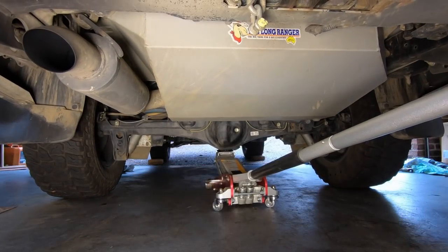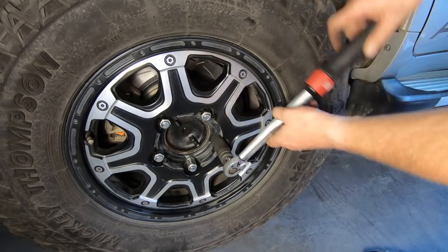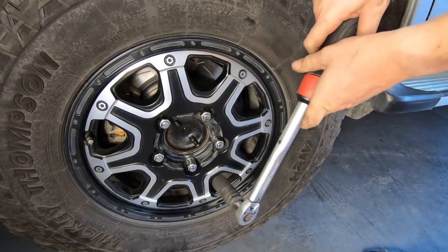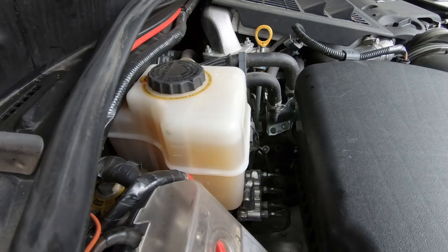With the rear end now complete, replace the wheels and lower the vehicle to the ground. Correctly tension the wheel nuts using a diagonal pattern to ensure that the wheel sits square on the hub, and be sure to recheck them after driving. Finally, check the brake fluid reservoir to ensure that the level is correct and top it up if required.